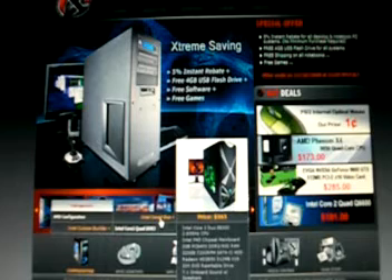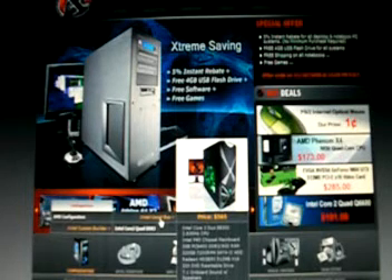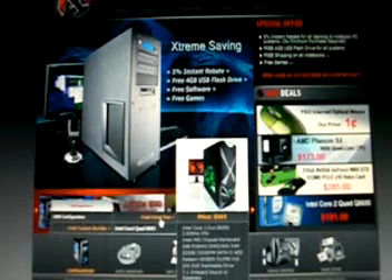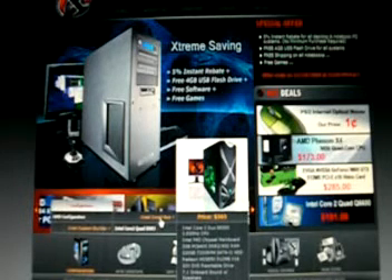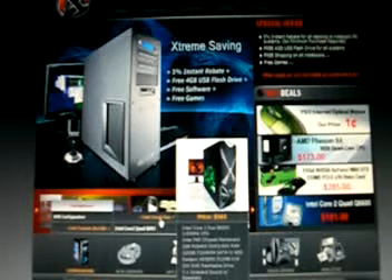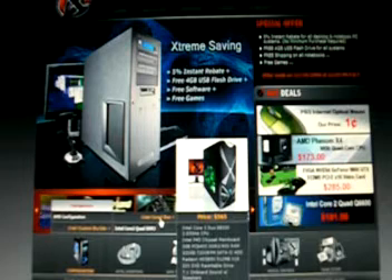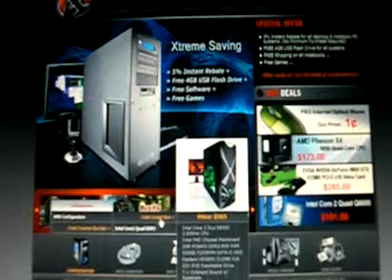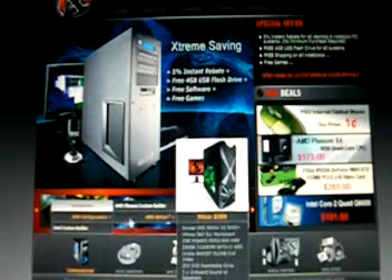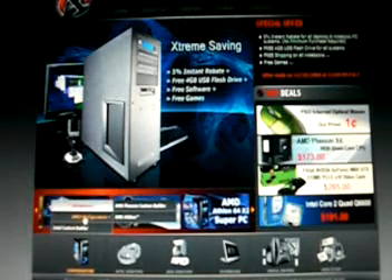The next one below that is the Intel Core 2 Duo starting at $565, with an Intel Core 2 Duo E8300 at 2.8 GHz CPU, 2 gigabytes of 800 MHz RAM, a 320 gigabyte 7200 RPM SATA 2 hard drive, and a Radeon HD 3850 512 meg 16x graphics card. But with a monitor, that would cost over $600, so we'll go even further down to the AMD configuration.